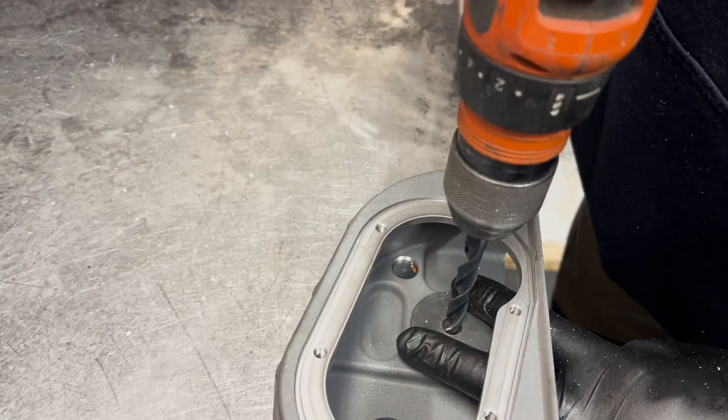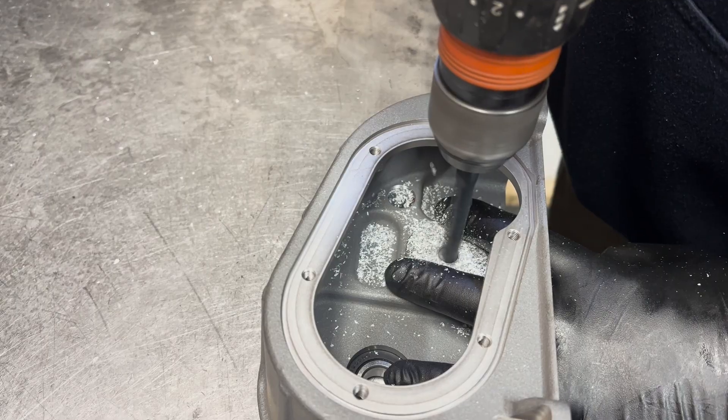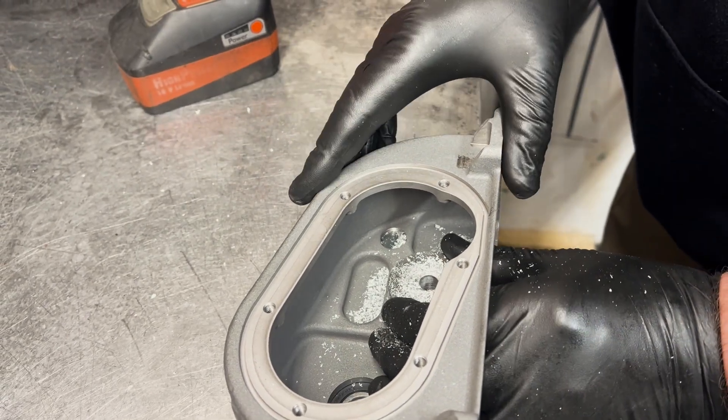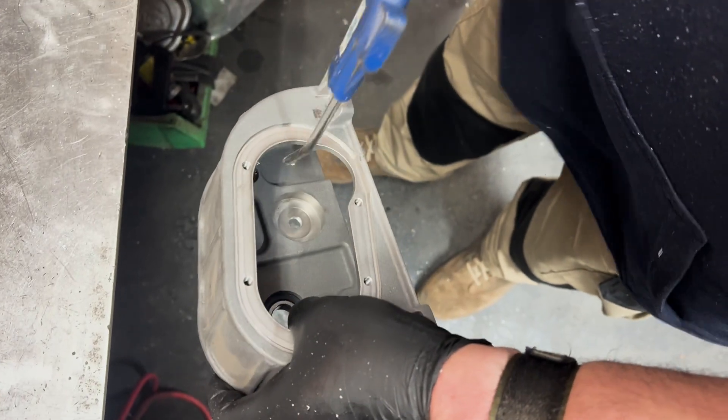Using the 10mm drill bit supplied and the jig with the 4mm insert removed, drill a 10mm hole through the top housing. Clean off any burrs from drilling and clean out any remaining debris.